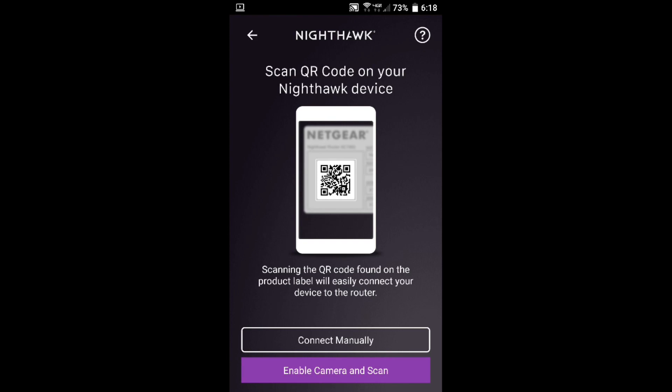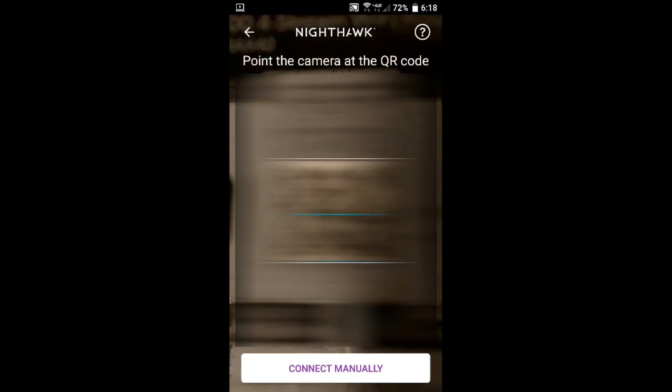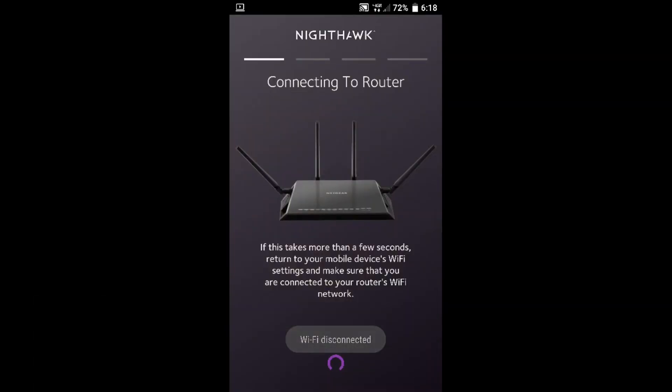The app will then start connecting to the router. Unfortunately, the Nighthawk app uses Wi-Fi and I can't use Wi-Fi while I'm casting, so I can't show you the interface of the Nighthawk app. But it's really simple — just follow the step-by-step directions and you'll get it done. When you're done with that, I'm going to show you how to connect to your router through your PC.